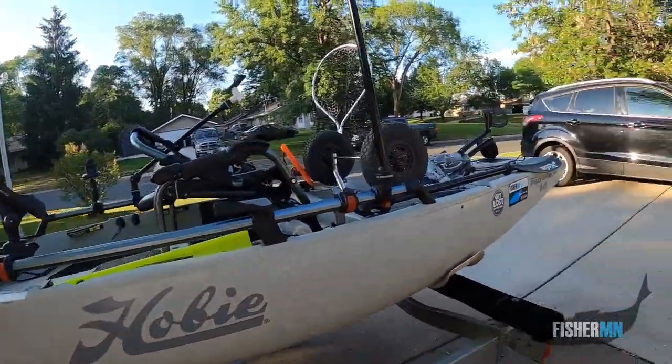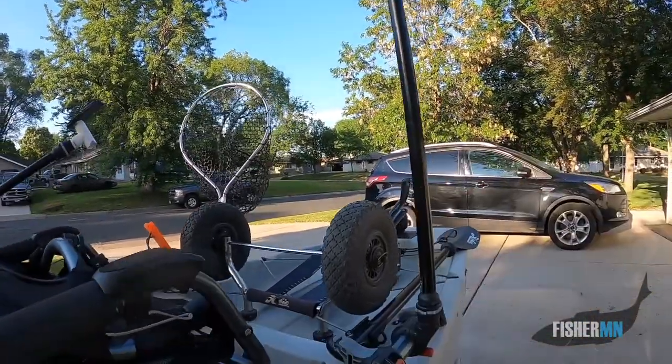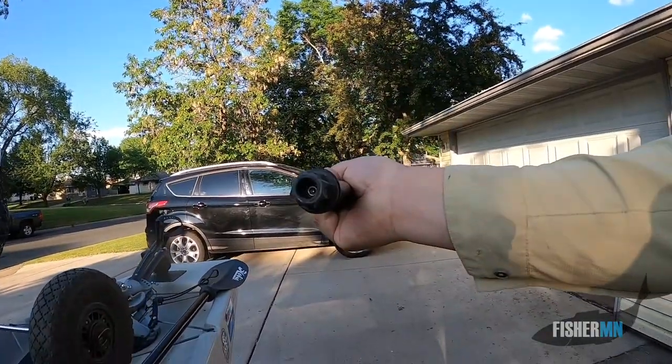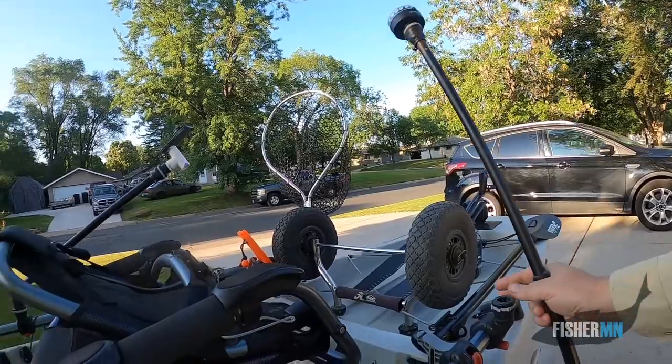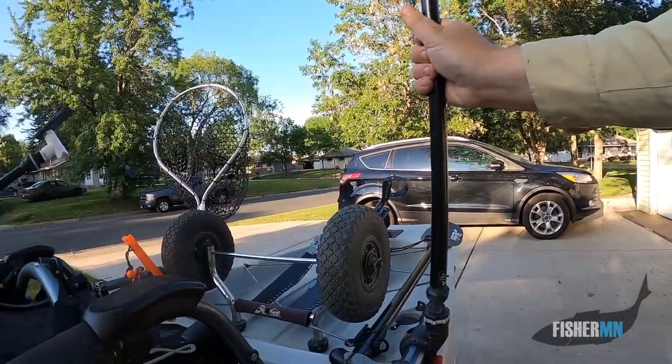Moving forward here, I have my safety light for night. I've got a RailBlaza system — if you don't know what that is, it's a Starport system. And Hobie got smart with their H-Rail; they have adapters for all the RailBlaza stuff.